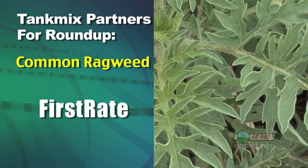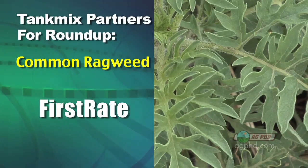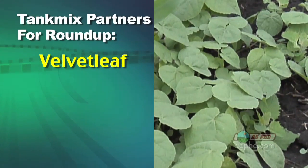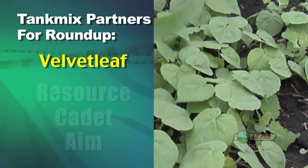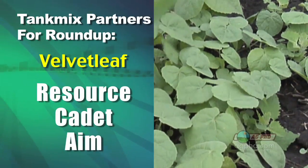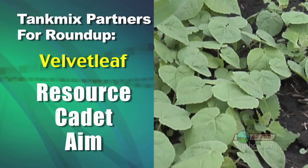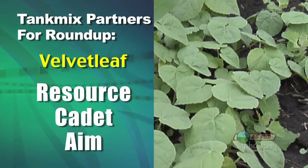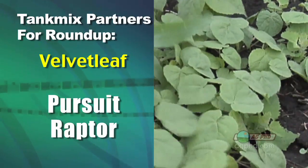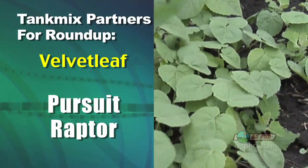But you've got to get out there early with these things — these tank mix partners aren't as good as what Roundup used to be on these weeds. How about velvetleaf? With velvetleaf there are a few different choices: you can throw Resource in there, you could throw Cadet in there, you could use some Aim — but Aim gets kind of harsh on the crop. I'd probably do Resource or Cadet. The other thing would be Pursuit or Raptor — they're pretty good on velvetleaf too, especially if you get it at six inches or less.